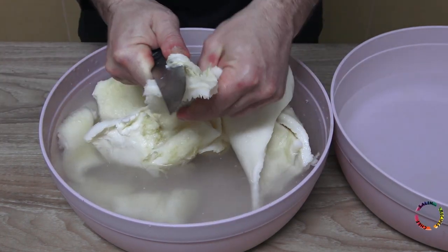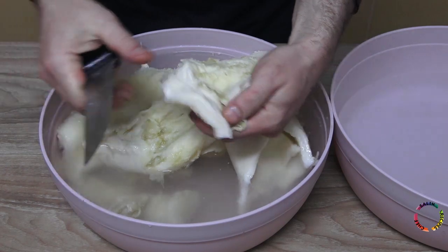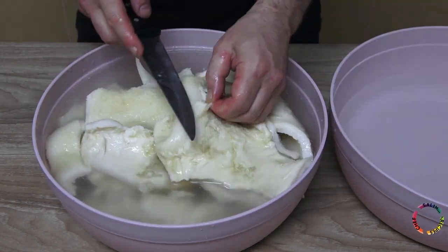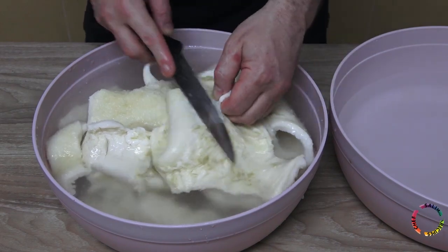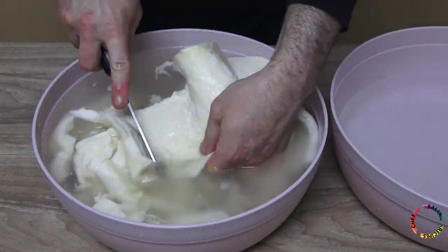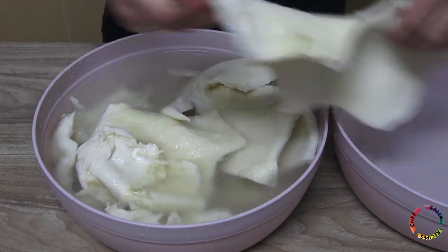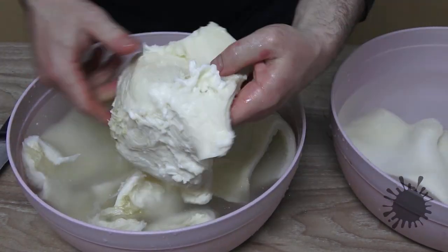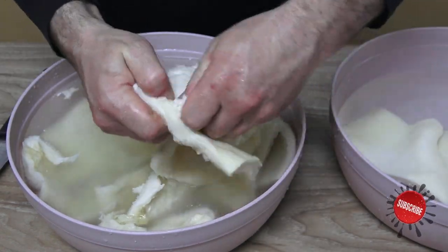First, cut the pieces a little smaller. Clean the dirty parts and oily parts of the tripe. If you do not clean the oils, you may be exposed to a very bad smell while cooking.